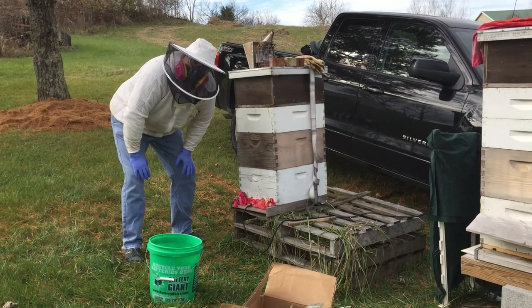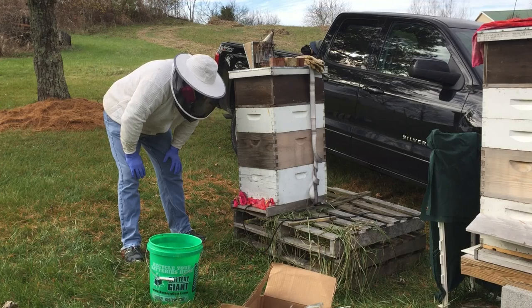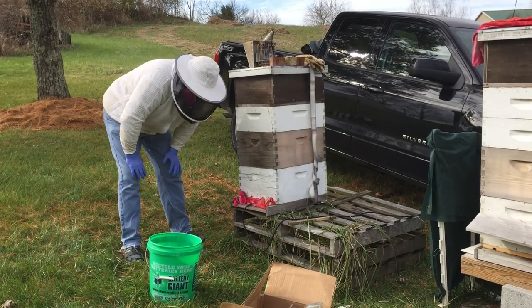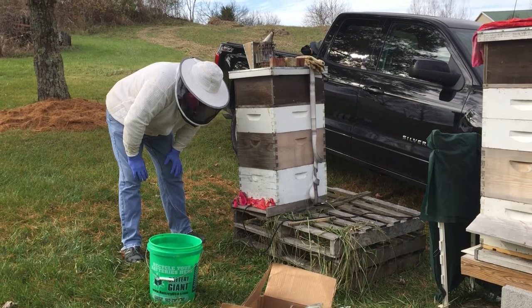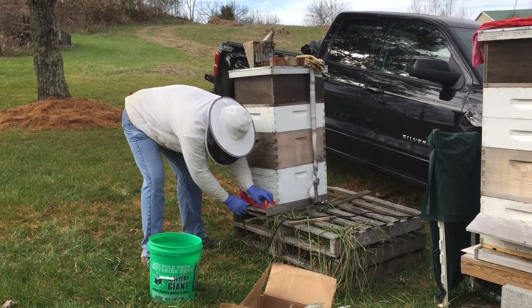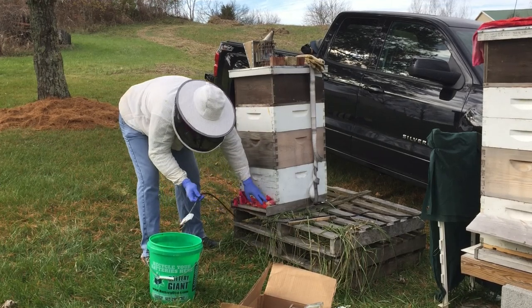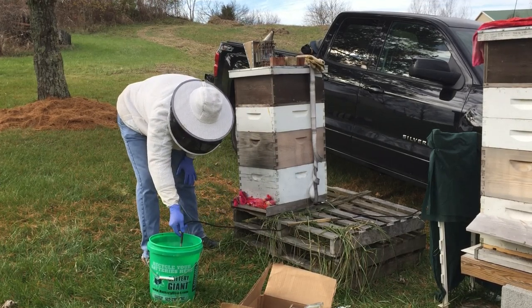I'll take this out — these are going to be a little bit late. We'll see what happens. We'll take it out and then put the cloth back right away. And this goes directly into the water to cool it off.